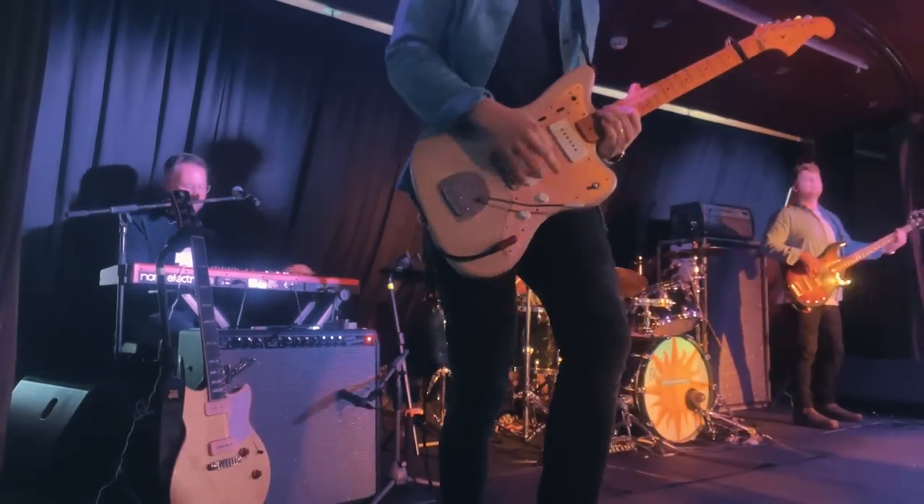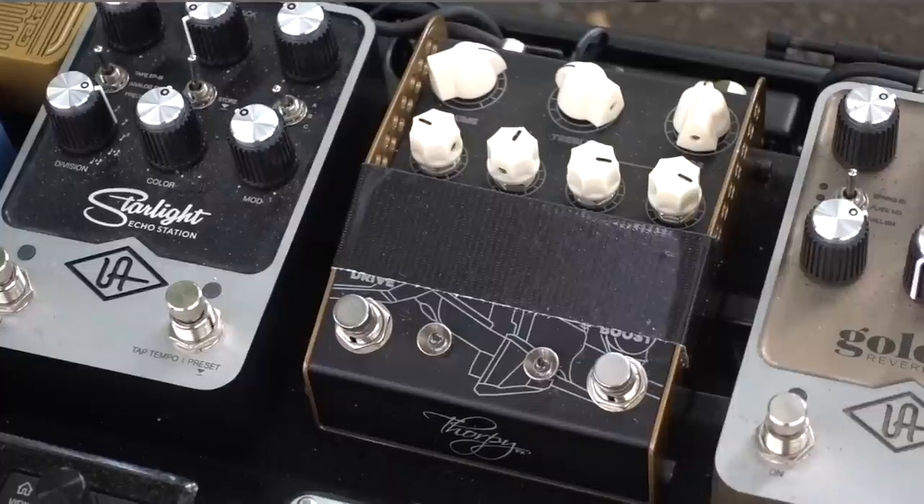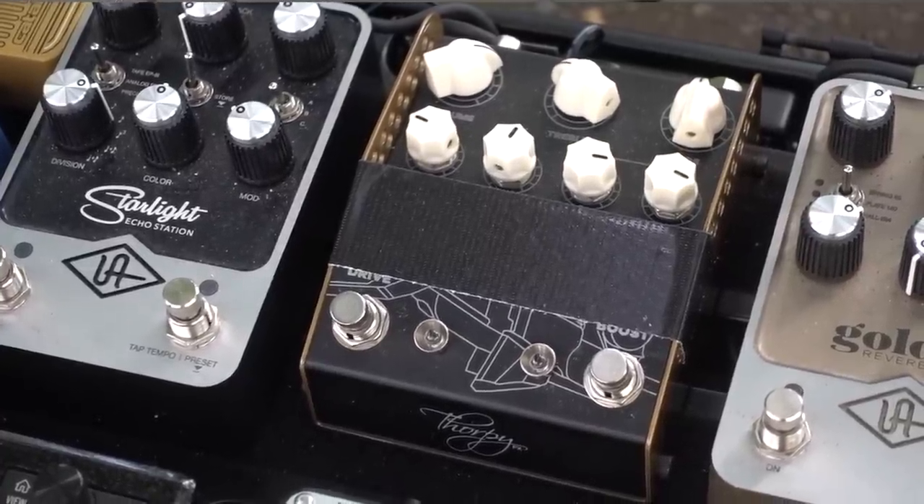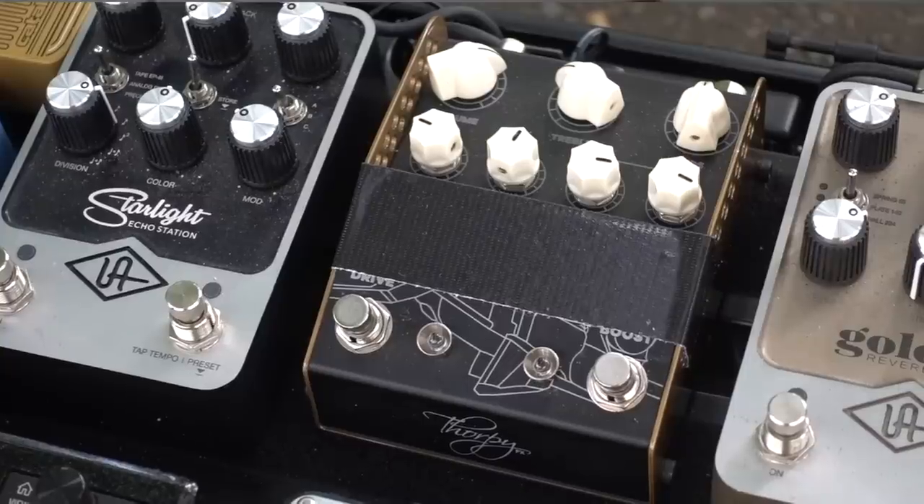Moving on from the Una, we're going to be running into a pedal which, in all honesty, I can't tell you a great deal about as of yet. It's generated a lot of speculation, questions, emails, and forum threads. Apart from the fact that it sounds amazing, there's not really much I can tell you about it yet. No doubt the more astute amongst you will have started to put two and two together, but all will be revealed in due course — and that's pretty much all I can say about that for the time being.